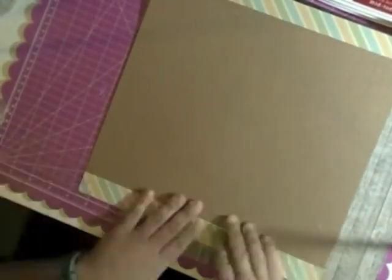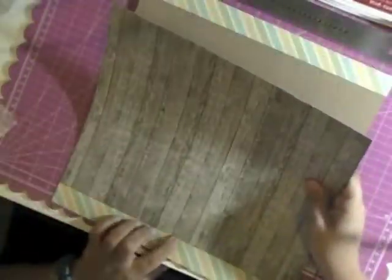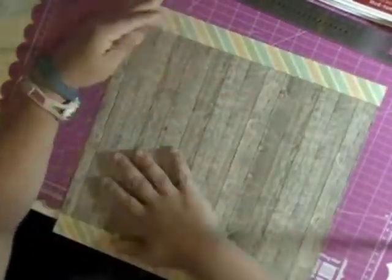I had this idea for a page — actually I think it's kind of half a scrap lift, half my own idea combined with an idea I saw. I saw this page that had two strips at the bottom and like a wood grain in the middle that I really, really liked.